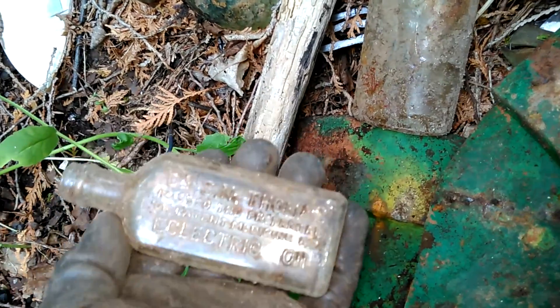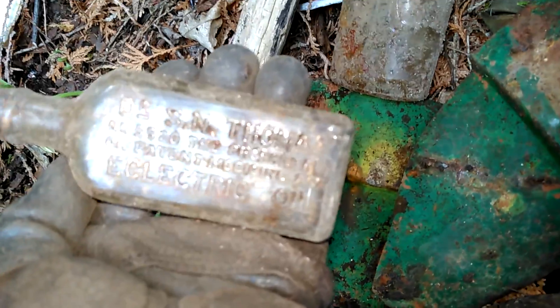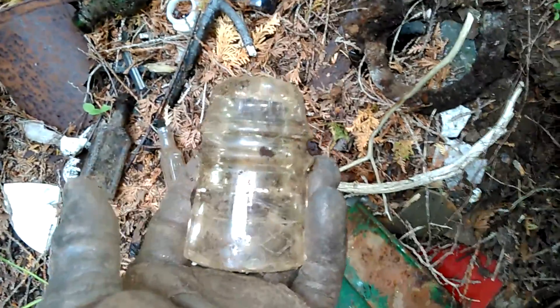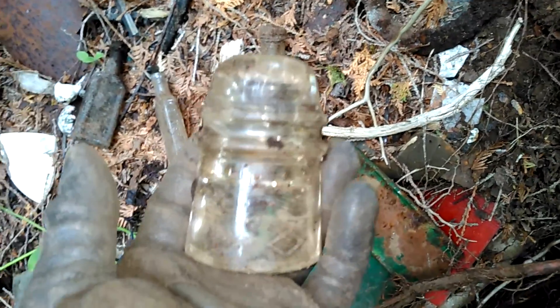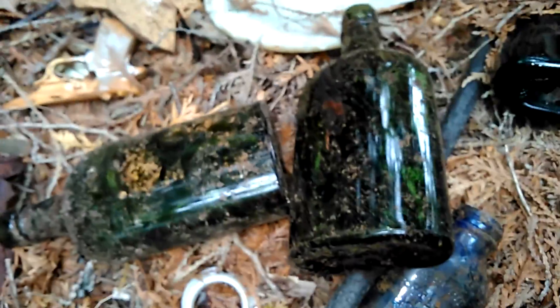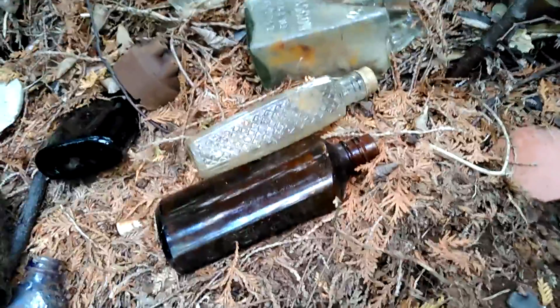I think she's a keeper. Some cool colored glass today — mostly junk though. Oh, half an insulator — I'm gonna take a picture of that. I got a couple of those glass pieces and some other stuff from before.